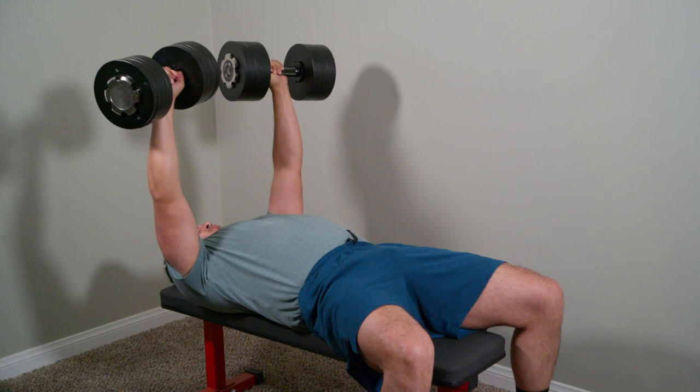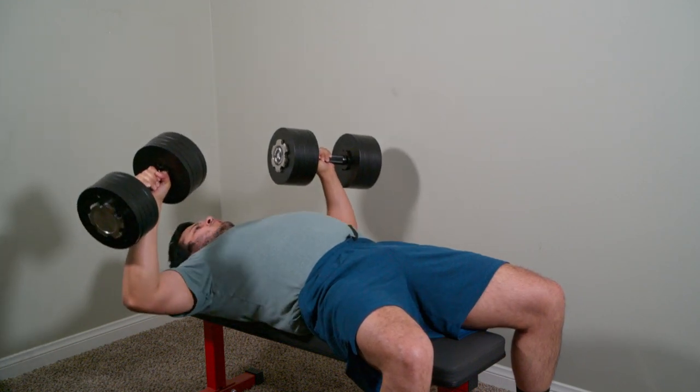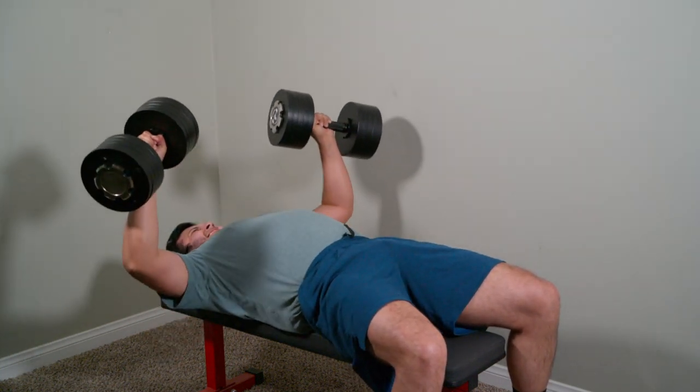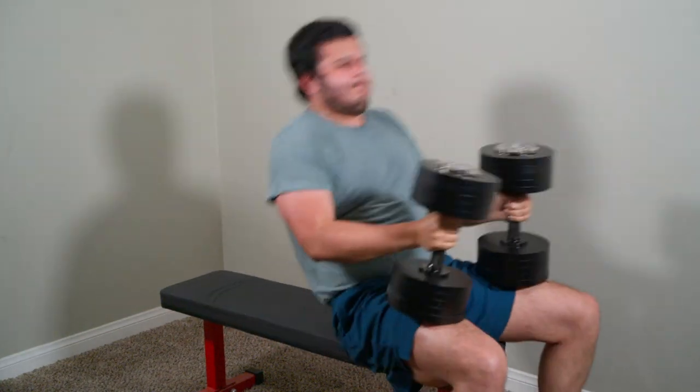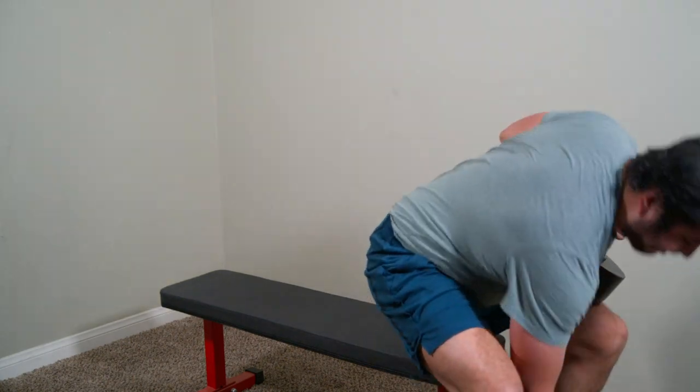These dumbbells are really solid when being used — I don't feel like they would come apart while using them. I also use the flat bottoms to bring down the dumbbells once I'm done with bench press, which makes it a lot easier to end the exercise.